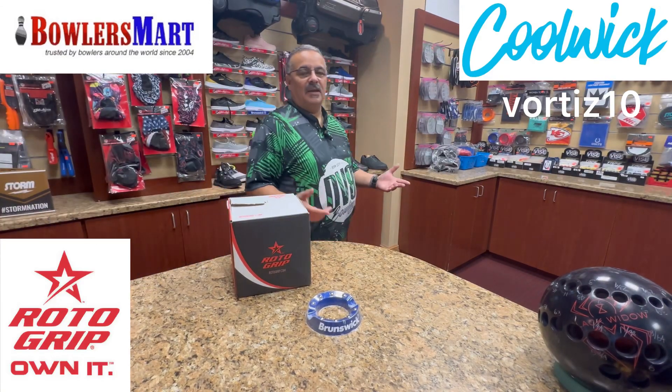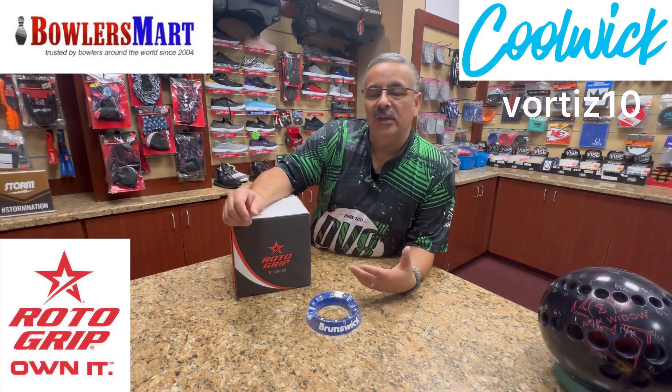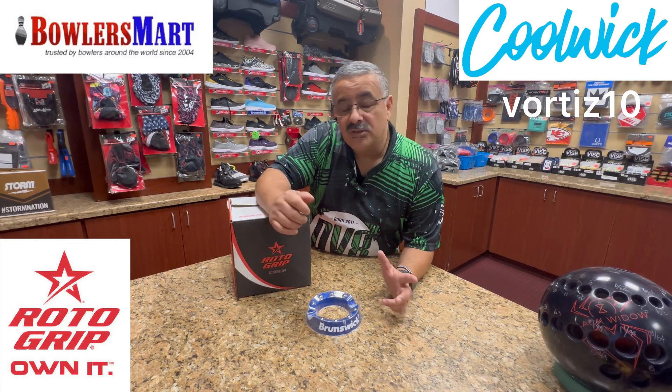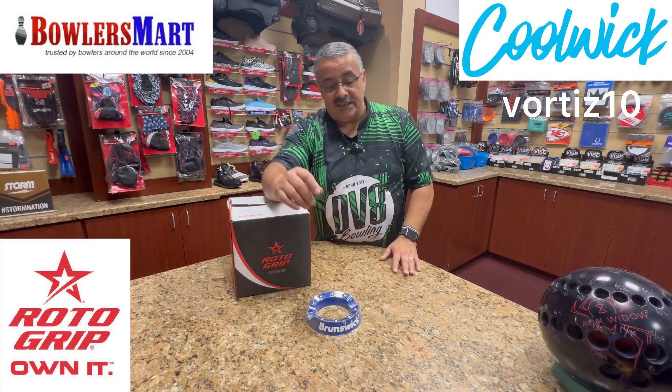What's up YouTube world, Vince back again with another unboxing first impressions. Today we're going to be working with some Storm equipment. So before we get to all of that, if you haven't already, please like and subscribe to my channel. I appreciate all the support. Let's get into this.